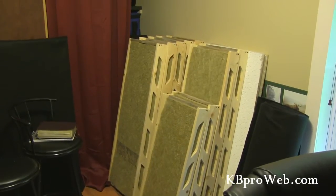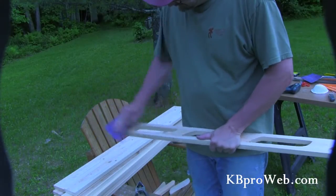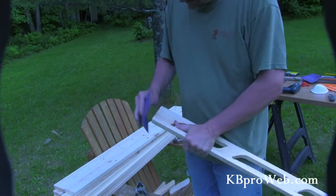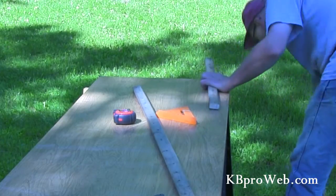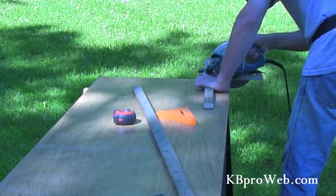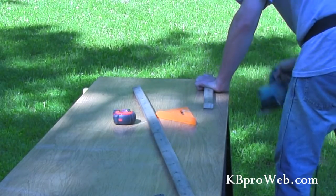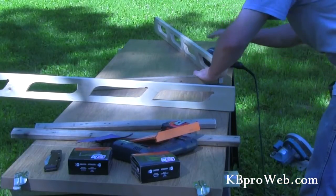Another advantage is that with that much material removed, the panels will be lighter. Take some time to sand off your rough edges and slivers so they don't interfere with your fabric. The next step is to cut out your one-by-twos, and a good way to measure that is by using your acoustic ceiling tiles — just be sure not to make them too tight.